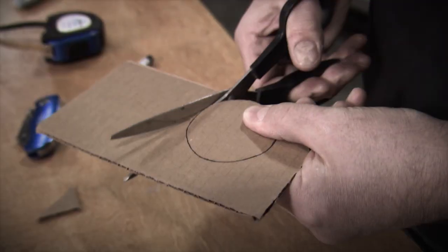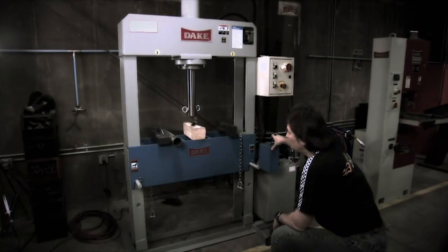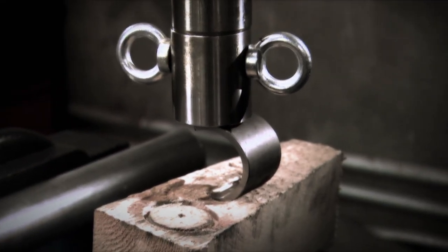This is also the time to do any other fabrication or modifications to the body or the frame. And we had plenty of those to do.